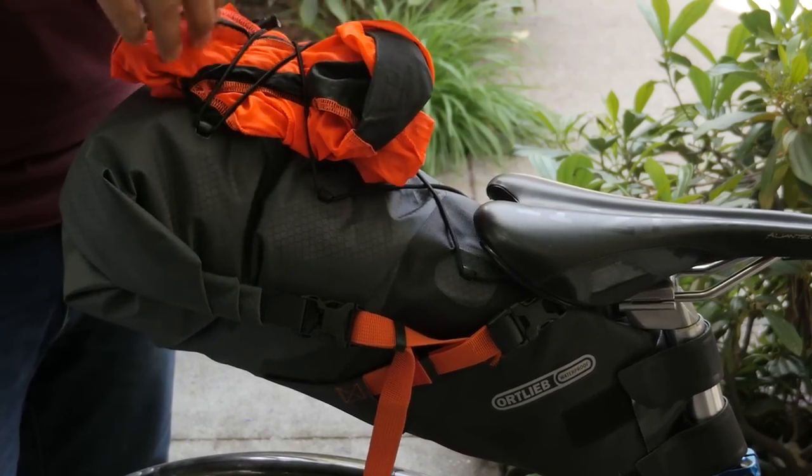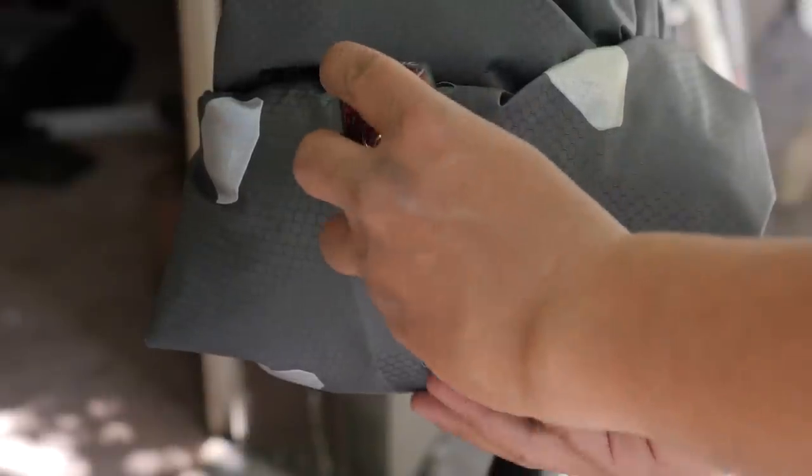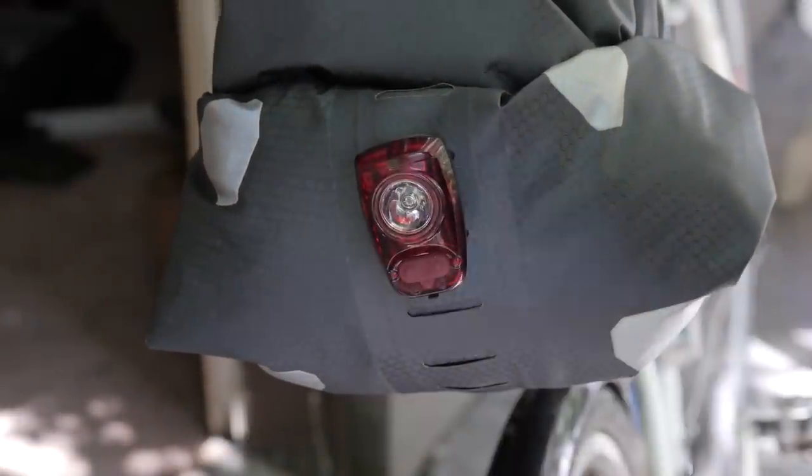On the top, it has an elastic bungee cord that you can use to tie down extra layers. Another cool feature on the seat bag is on the back of the bag there are actually little slots where you can clip in a small blinky light.